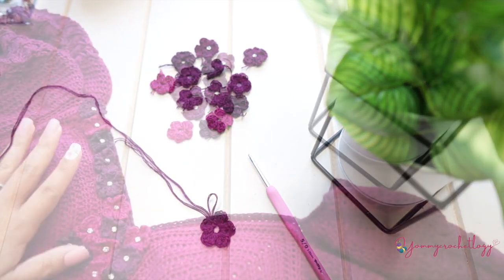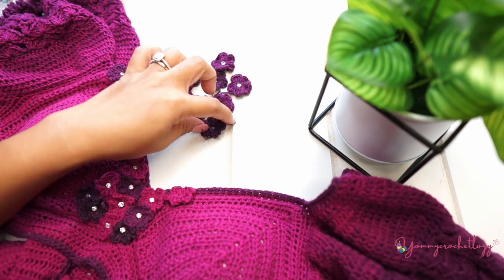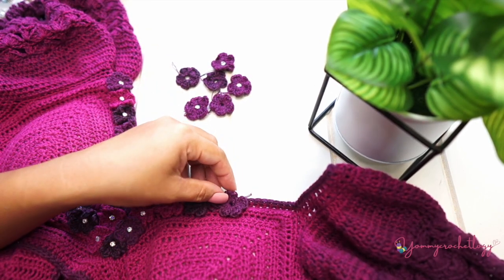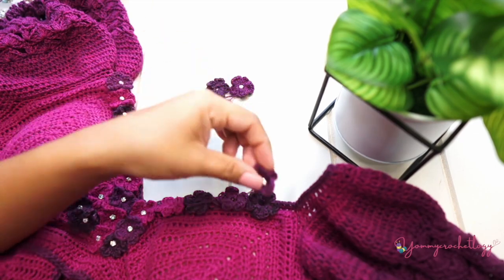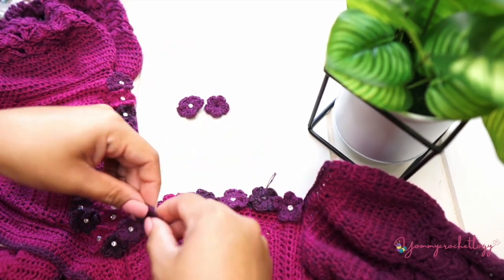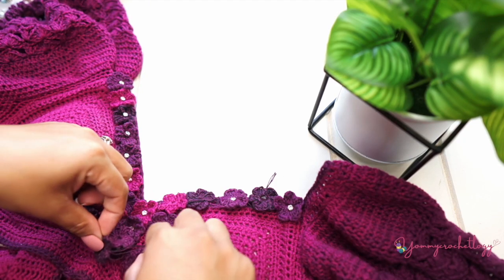I have the Isabelle top here and some flowers are already attached. What you want to do first is have a play around — put your little flowers around your top and have a good look at how you want them to look. If you're using different colors of yarn, arrange them and see where you want them. Once you're happy, you can attach them to your top.